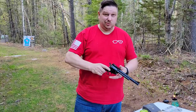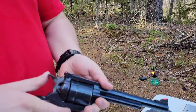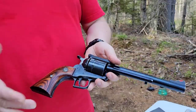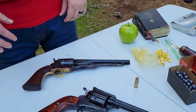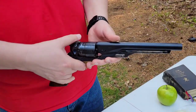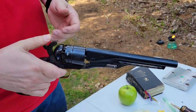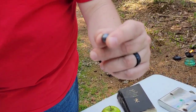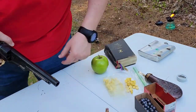Hey everybody, welcome back on this extremely buggy day up here in Maine. Today we're going to be talking pistol — not this one. This one here is a 44 Magnum, doesn't need a lot of explanation, shoots this big old honking bullet. Before we had the 44 Magnum, we had the Colt 1860 Army. This also is 44 caliber, except it doesn't shoot a 44 Magnum — it shoots a .454 caliber lead ball.